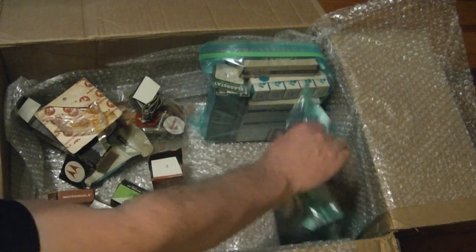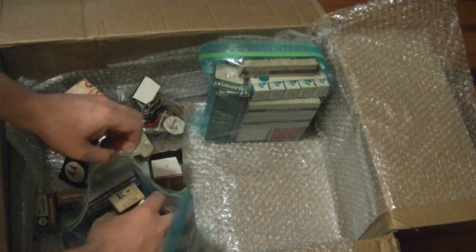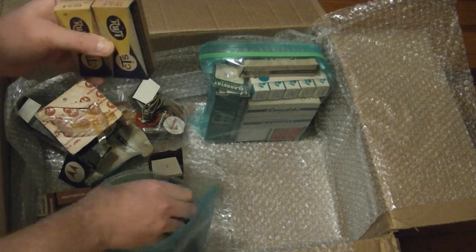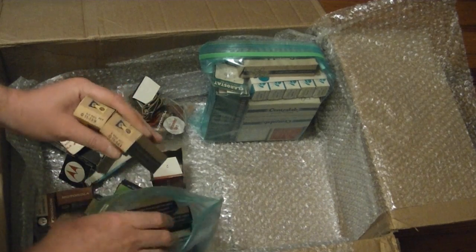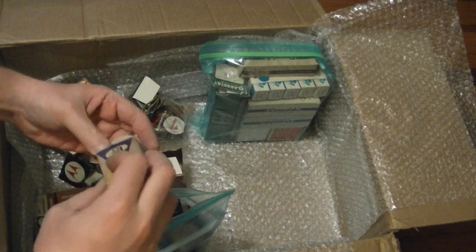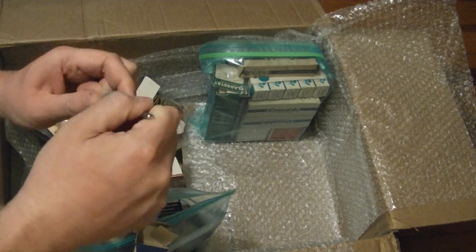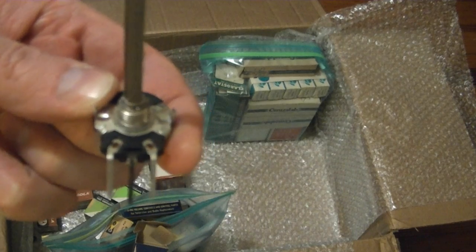And these — Clarostat IRC — should be all controls. Two-meg pot, five-meg pot, and so on. Just pop one open to see what they look like. There we go — kind of a ladder style, more for PC board mount, where they have little tabs instead of solder lugs.